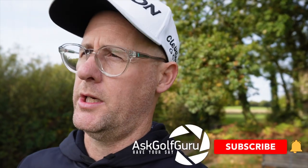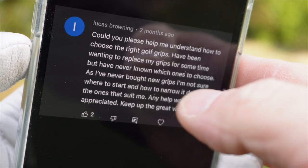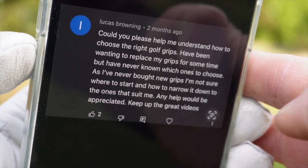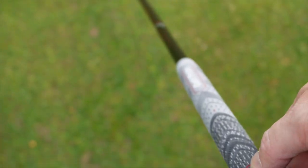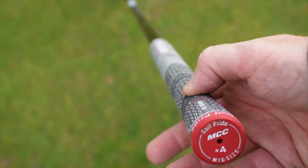Golfers, Q&A time. Mark Crosswood here answering your questions on my dedicated channel — not trying to chase that silly algorithm, just trying to give you the best info I can. Great question here asking about golf grips. Pause it if you want to read it all. Basically, he is asking how to choose the best golf grip, and as someone who has literally just changed their golf grips quite massively, I hopefully can answer this.